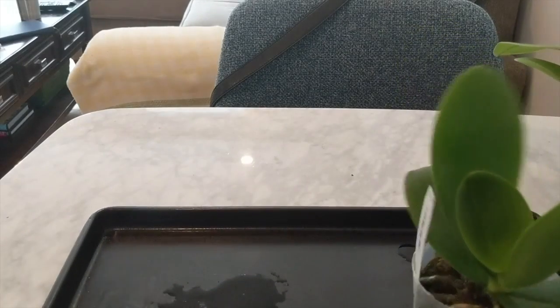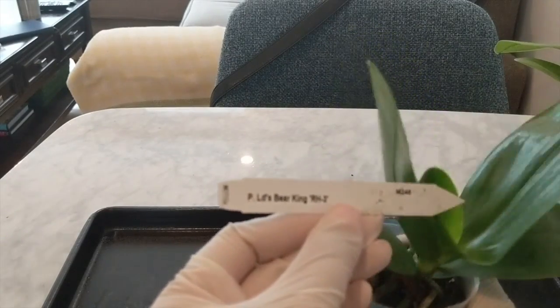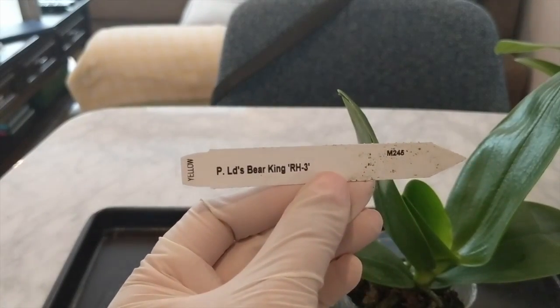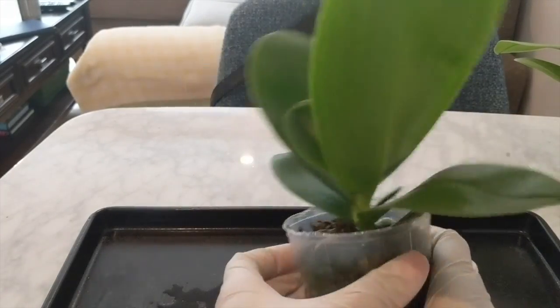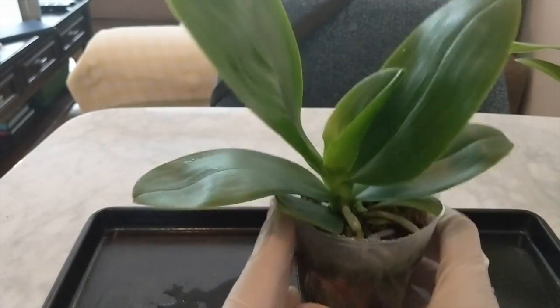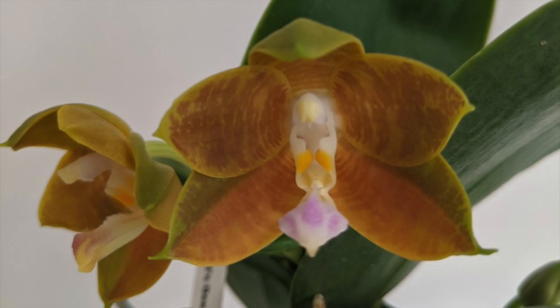Hey guys, it's Nicole and welcome back to my channel. In today's video we're going to be doing a repot of the Phalaenopsis LD's Bear King RH3. I thought it'd be fun to show you my original repotting of this orchid and show you how it's grown, because it has gone bonkers this year. I really love this orchid because it's got very pretty orange blooms and they're very fragrant.